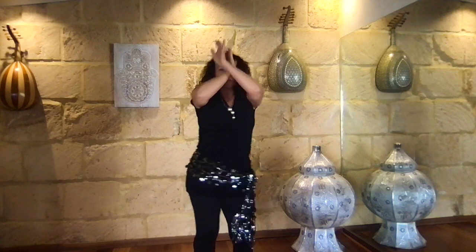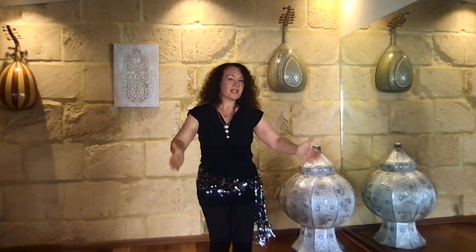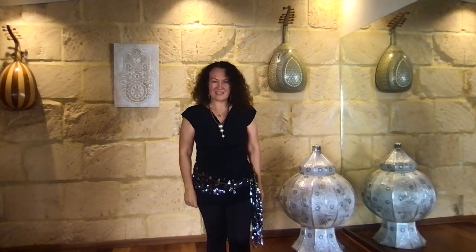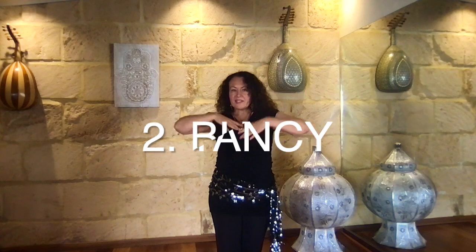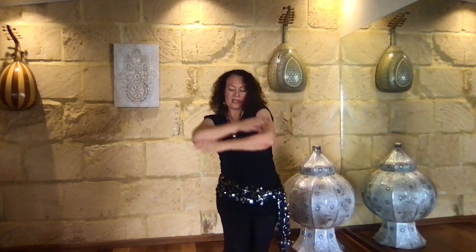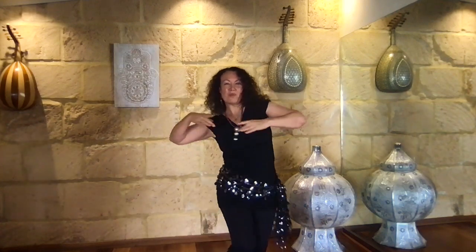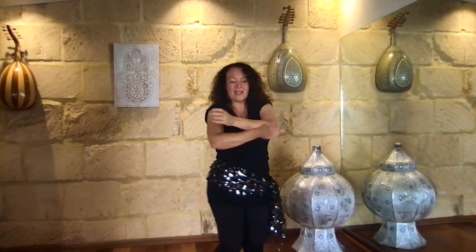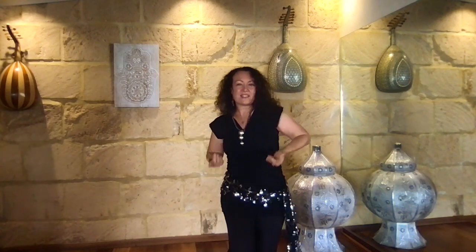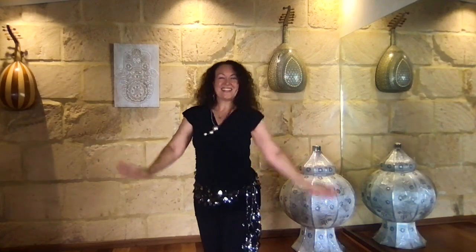Feel the weight, feel your gravity, feel your heaviness. Allow yourself to come up and down and really sense what's going on in the body. Number two: buoyancy. Buoyancy comes from that center of levity in the chest and ears. If you allow yourself to be buoyant, you open the heart area, so you're dancing more from that emotional space — right there in the heart chakra area.